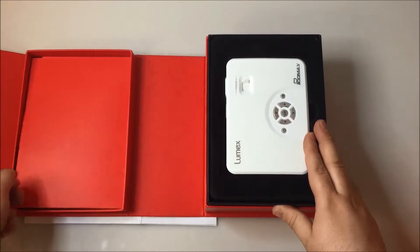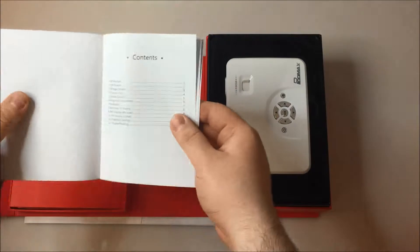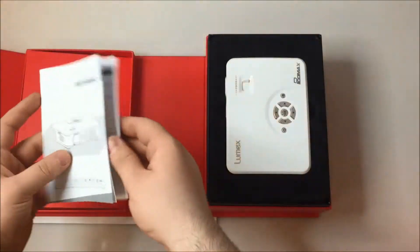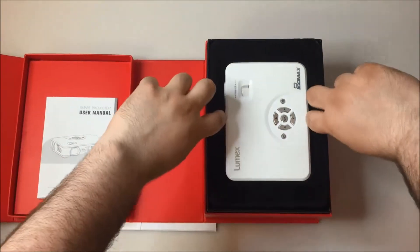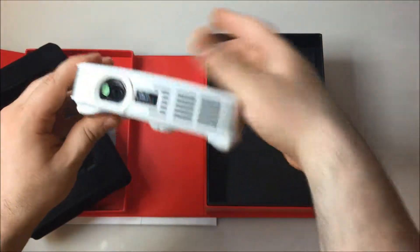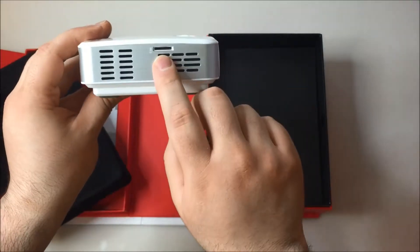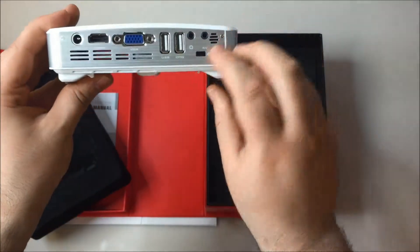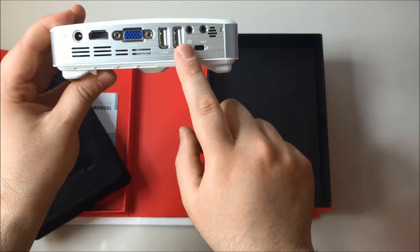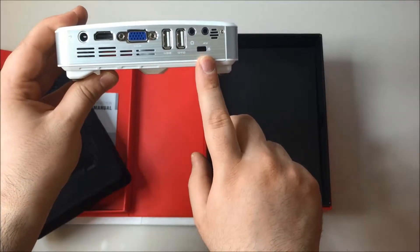Your manual is located under this flap. You have your projector — that's a micro SD port, AV port, headphone jack or audio, and your locking mechanism.